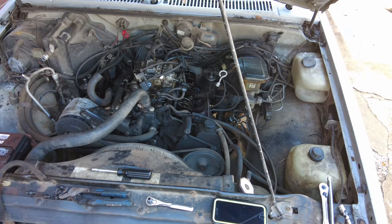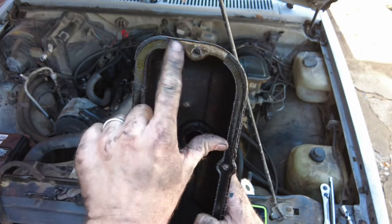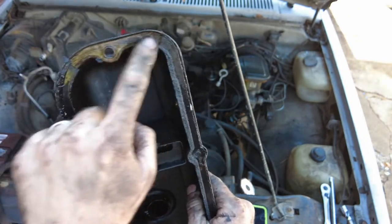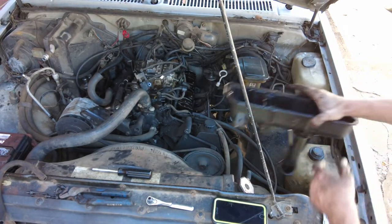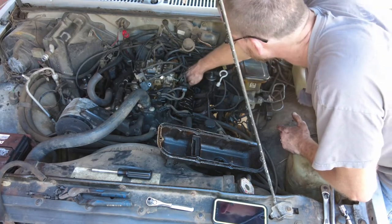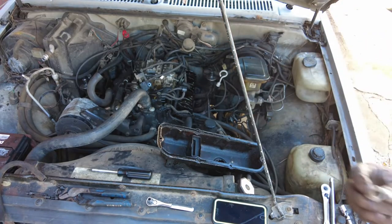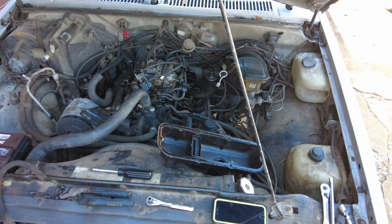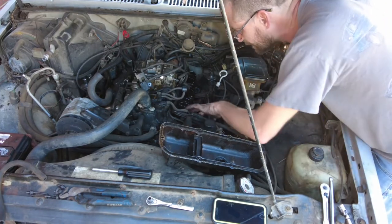Oh, again, another nice clean-looking head. Look at that — the gasket is not even there on the front and the back. There's not even a gasket there, and it doesn't appear to be on the head either. That is a concern. And there's a spring in there — that's also a concern. What is this spring doing? What does it even go to?